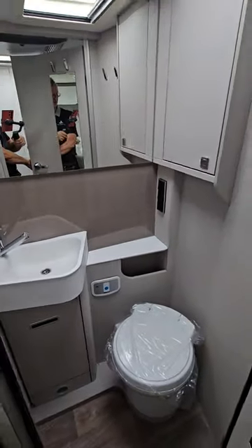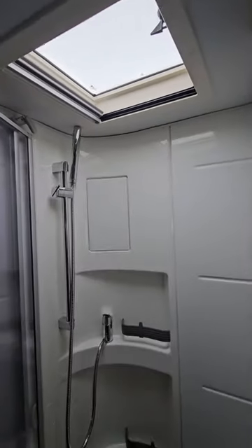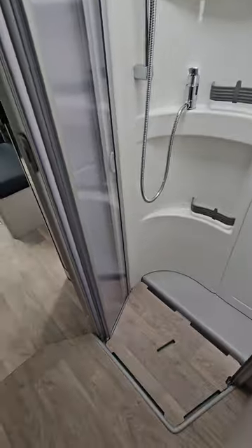In here we find the toilet, and on the other side of the toilet there is the shower with a duck board already in place.